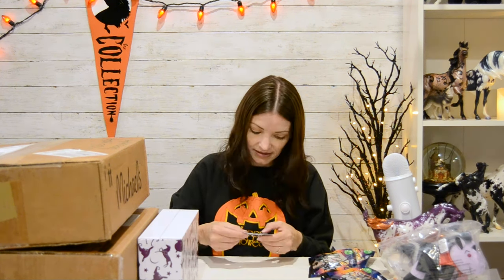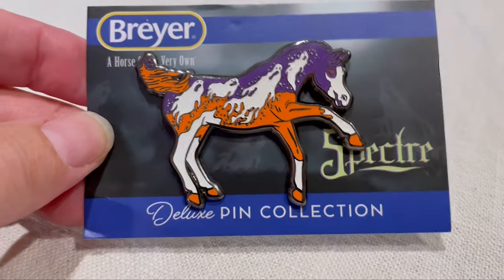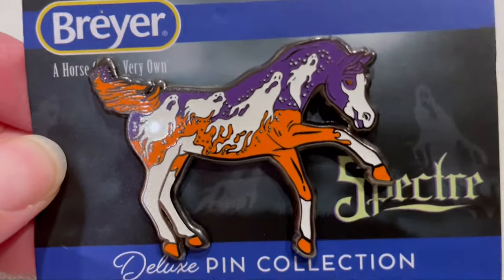I'm going to start with the pin. He's got all his little ghosts and all his little phantom dust.